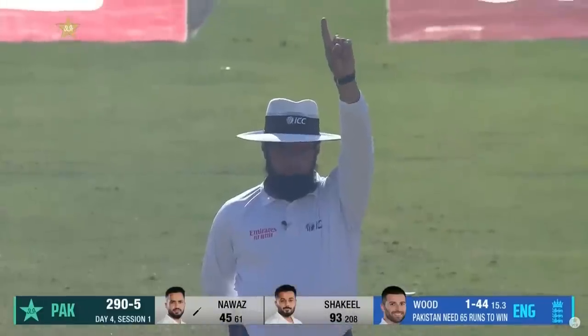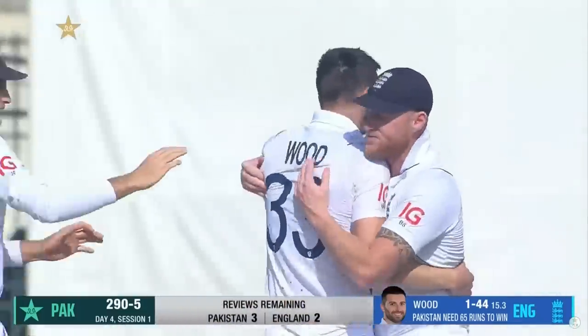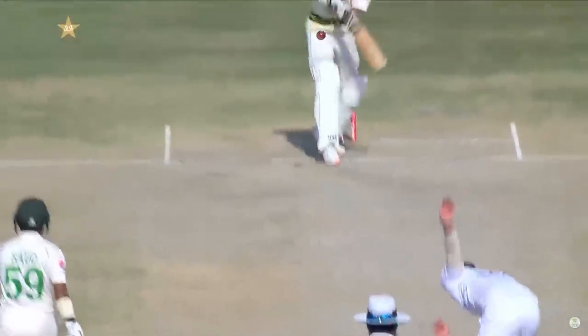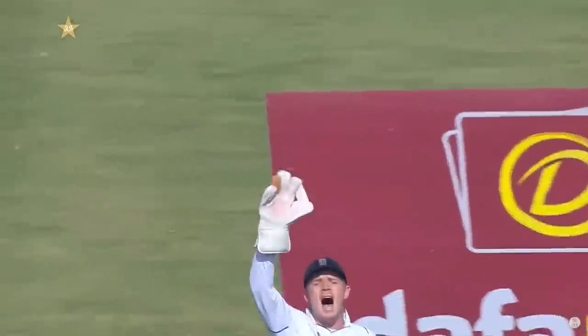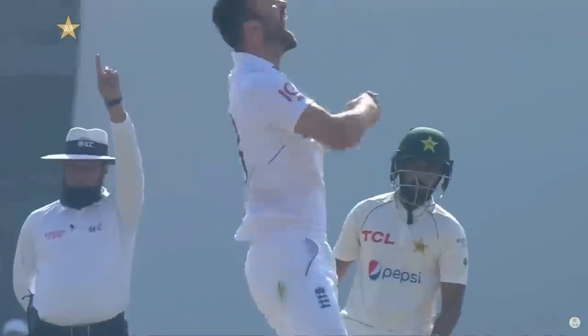Is it a glove? It is! The strategy has worked for England. Mark Wood round the wicket, short ball, angling in — he wanted to just scoop it a little bit on the onside and got a little tickle, just a glove on it.